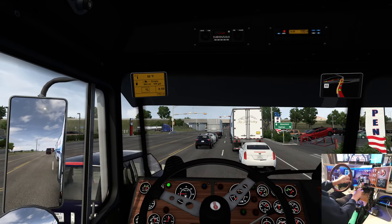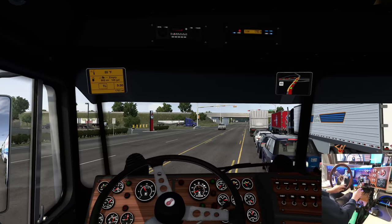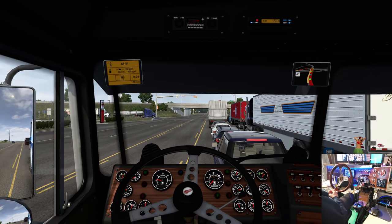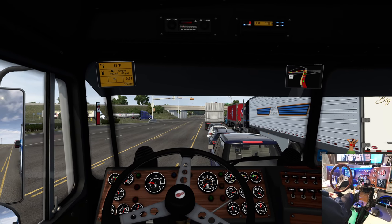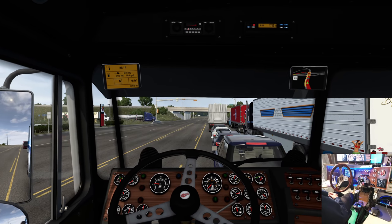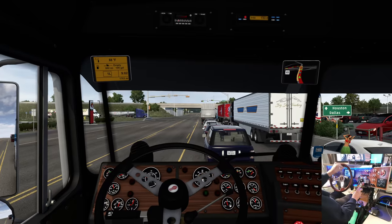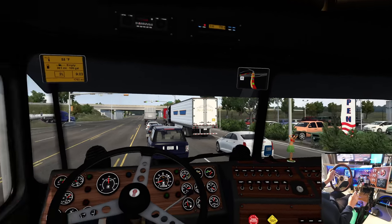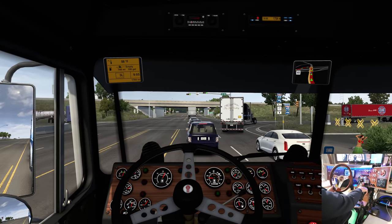We're going to get ahead of that bus. So I did a bunch of changes on the AI traffic mod. Let's see if we see some tri-axle trailers on the Mulligans. Southwest Motor Transport and the Flatbed Brothers is going to be a spread-axle curtain side.